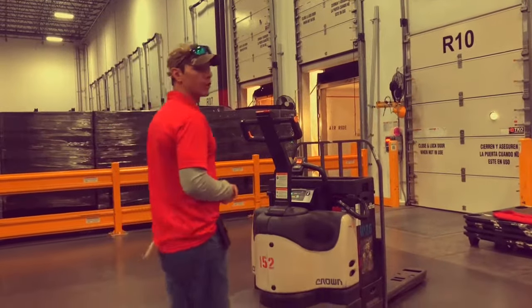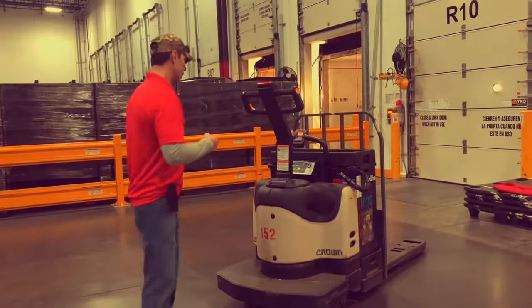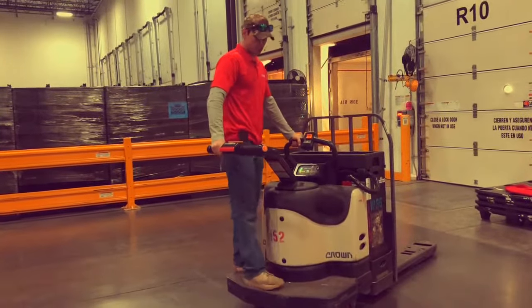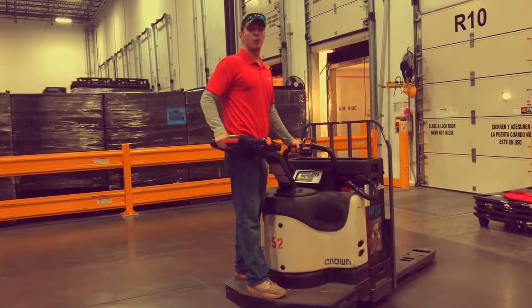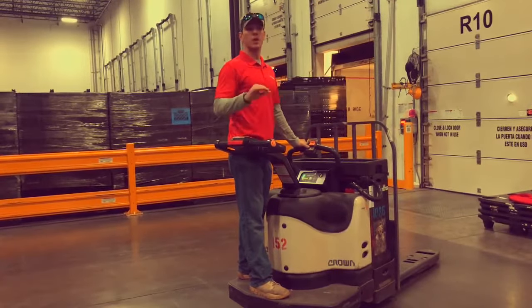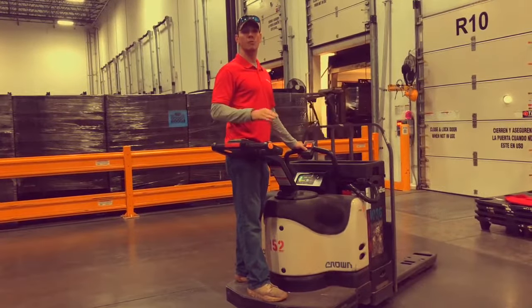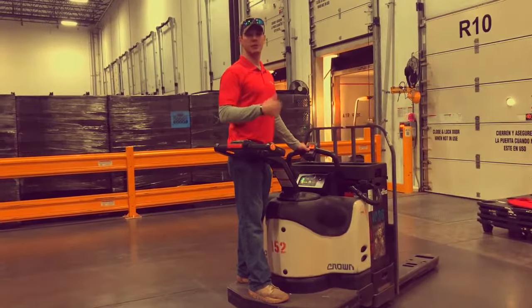Remember, you always mount the EPJ with four points of contact and when you mount it, you want to be ready to drive. The appropriate direction of travel is forks behind you — we never, ever travel forks forward. The only time we travel forks forward is to pick up or drop off product, and it should only be a couple of feet. At no point do we travel from A to B forks forward.